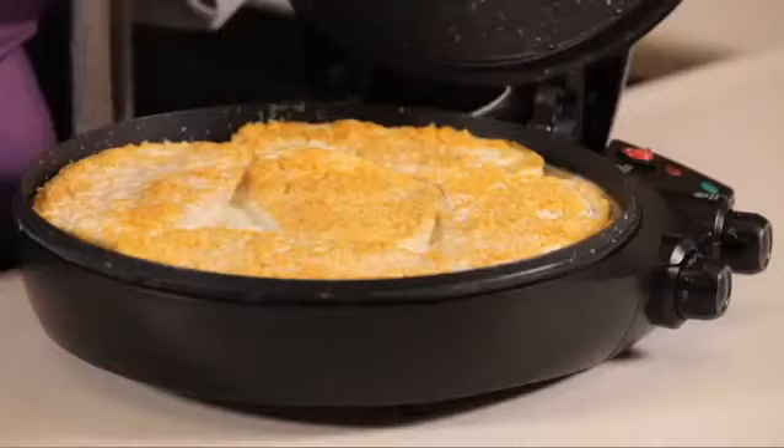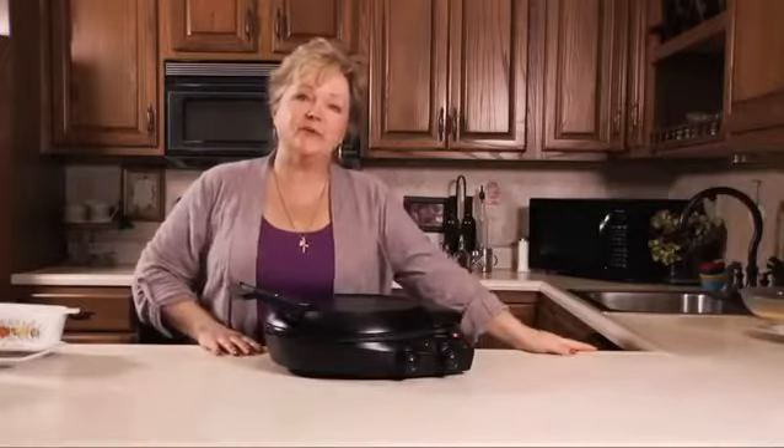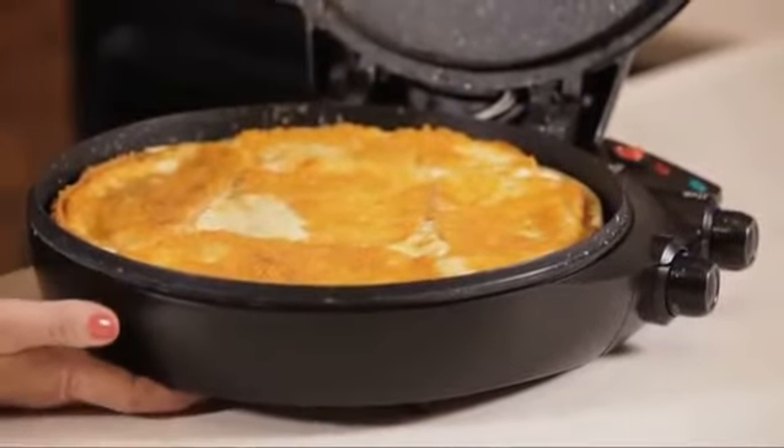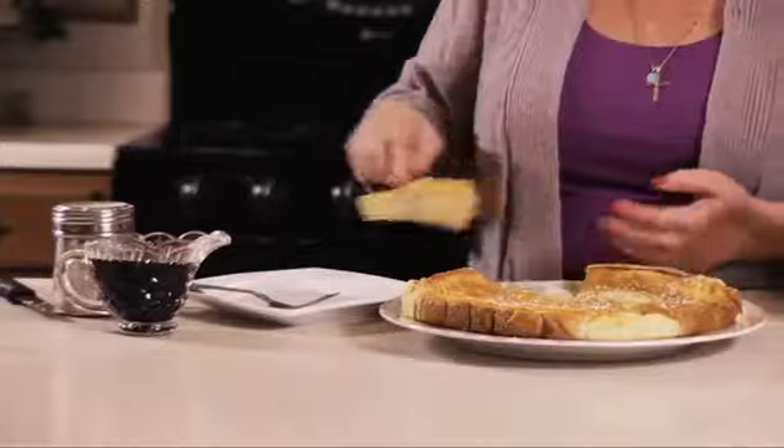It's cutting the time. All I do is close the lid, and 15 minutes later, breakfast is ready. And here we are, 15 minutes later, ready to eat. It's evenly cooked around the edges and all the way through. So good.